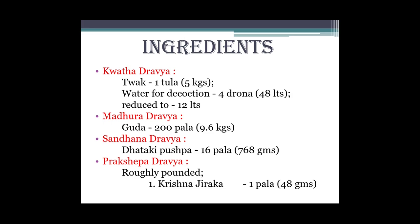Usko pad shesh rahe tab tak bachaana hai. Fir madhura dravya ke taur par lenge Gud 200 pala yani 9.6 kg. Fir sandhana dravya ke taur par lenge Dhataki pushpa 16 pala yani 768 grams. Abhi Dhataki pushpa ko lete samay usko hum shuddha lena hai - yani pehle usko dhona hai acche se, fir sunlight mein acche se sukha ke lena hai, taaki hamare Ashokarishta mein koi ashuddhhi na aaye.